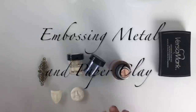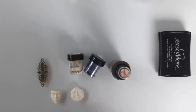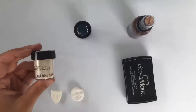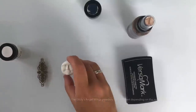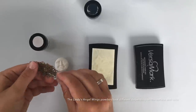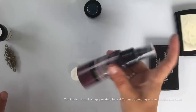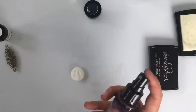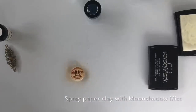I'd like to show you the difference when working on different backgrounds. I'm using Angel Wings Gold and adding it to this piece of metal without doing anything else to it. And I'm going to add it on this piece of clay after I've colored it with some Moonshadow Mist. These are really special colors and I really love them. I'm just adding a bit on top of the face — the little cute moon face.